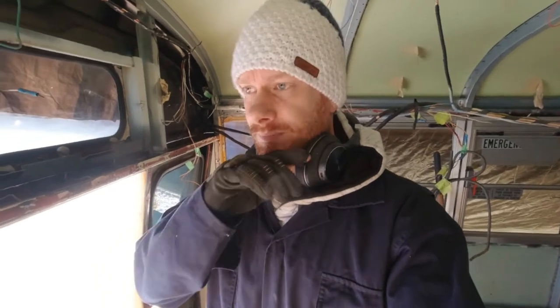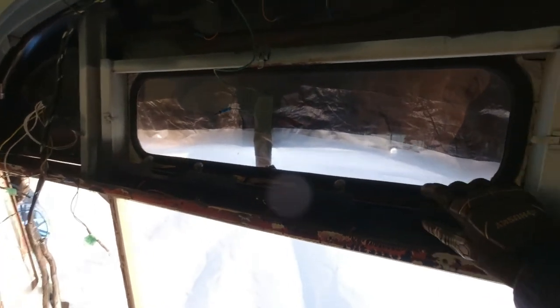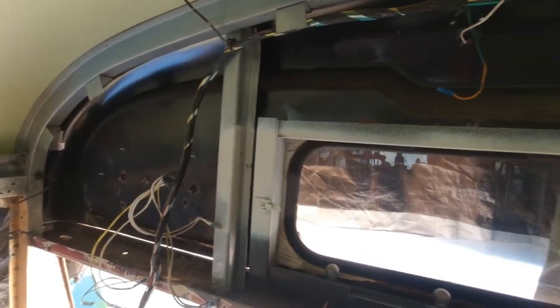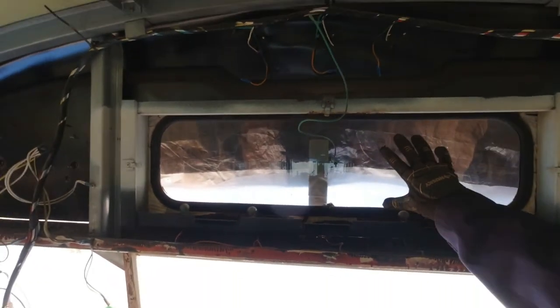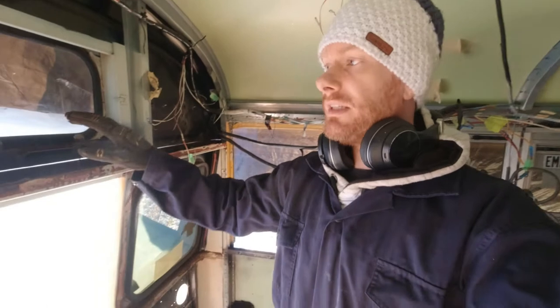Back at the bus and I've made some advancements from last time. I just cut the frame here, underneath here, and right here. So now this thing is moving. The only thing I need to do is cut right here all along and then this window section will be gone.